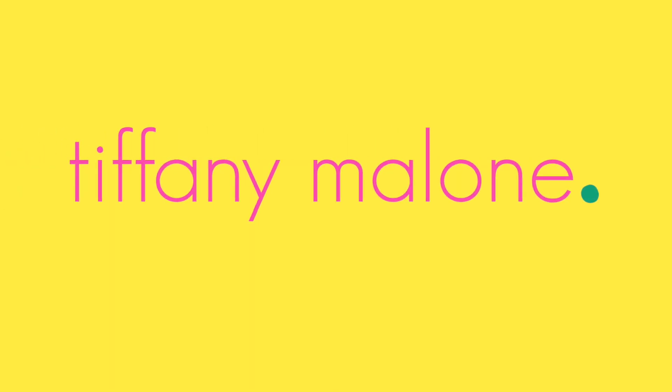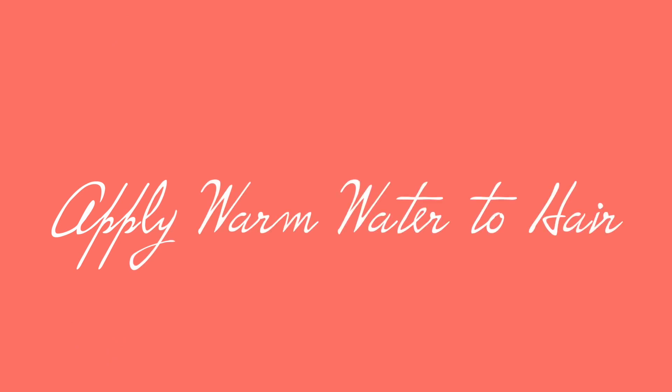Hi guys, welcome back to my channel! Today I'm going to teach you how to define your curly hair — whether it's 4a or 4c, this tip is for you.